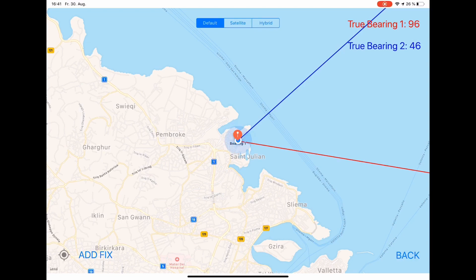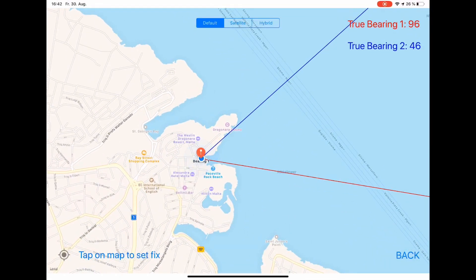What I can do now is add a fix. On the lower left corner there's a button called 'add fix', and when I press this the information 'tap on the map to set a fix' is displayed. I will zoom in a little bit and put a fix on the Dragonia Casino. When I tap on the screen, the fix mark is displayed and the information appears on the left upper corner — the bearing to the fix is 38 degrees and the distance to the fix is approximately 345 meters.